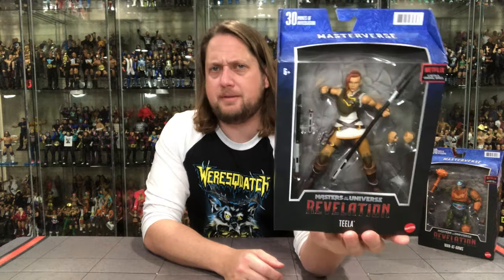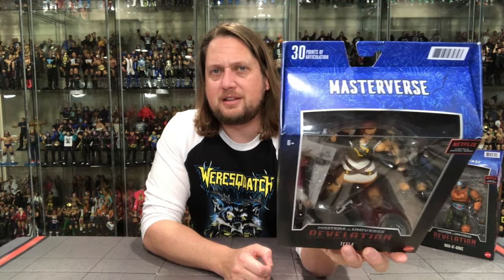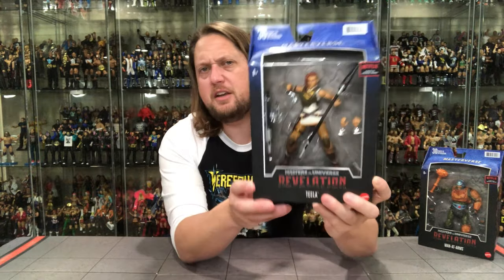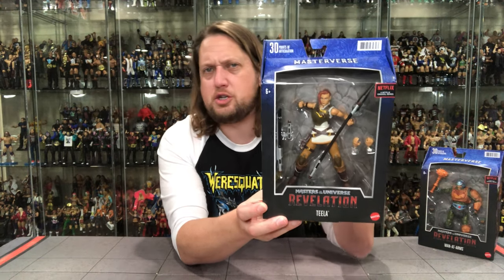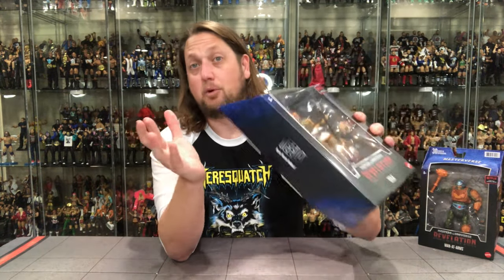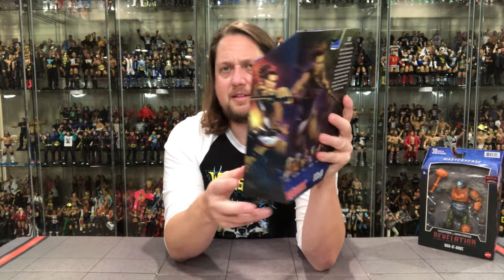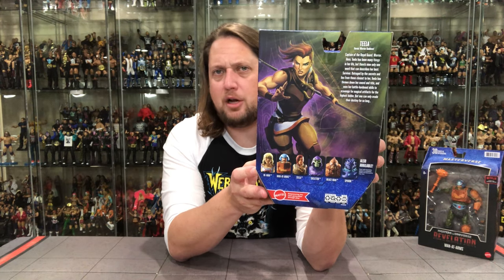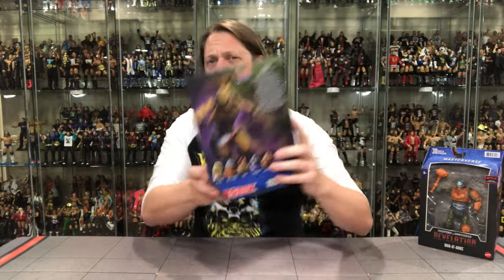Let's take a look at the packaging on Teela. There she is — you got her name, Masters of the Universe Revelations, the Netflix logo up top, and the Masterverse branding. It's got kind of those ruins, He-Man hieroglyphics going on, and a big window box with the accessories. 30 points of articulation on Teela — the heroic warrior goddess. Cool glamour shot on the side, and the back has the cross-sell, 'Empowering the future via play,' a character blurb, and a big glamour shot.